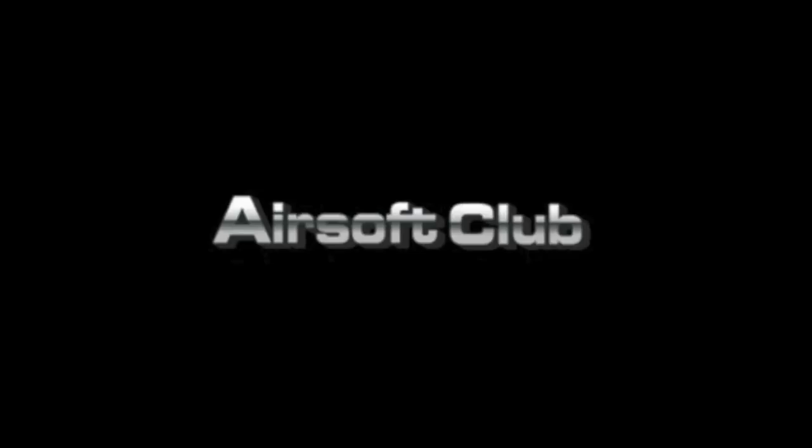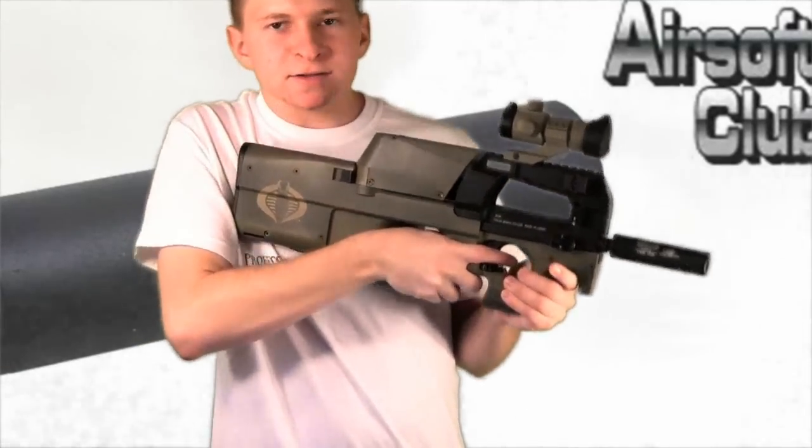This Adirond Airsoft Review is brought to you by AirsoftClub.com. What's up guys, here with another Adirond Airsoft Review.